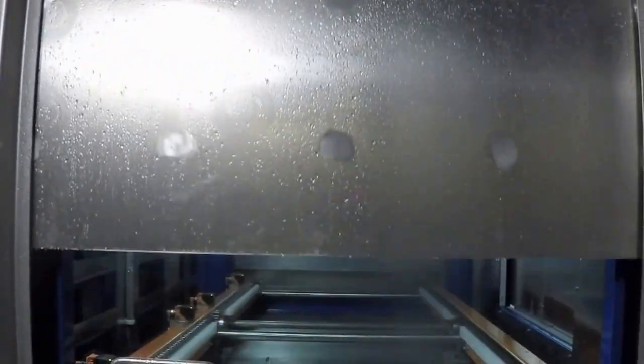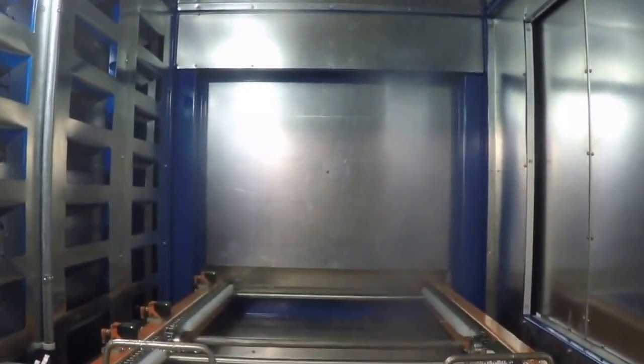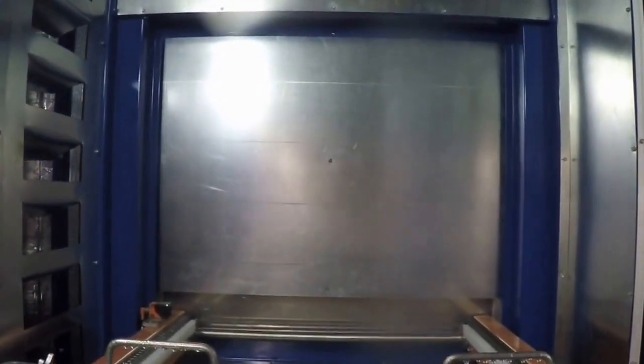Dryer Station. This station can be powered by electricity, gas, or steam. REL puts the coil in the duct that is circulating the air in the station. Temperature control in the oven chamber is accomplished by control of this duct coil. REL ovens come with a customer-specified calibration port for oven temperature verification.